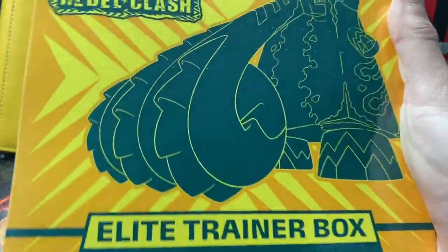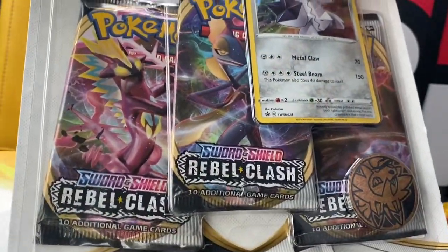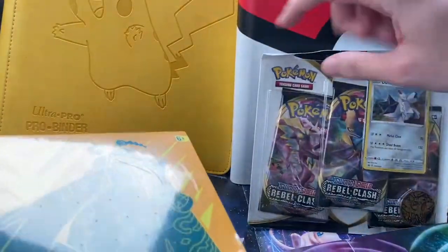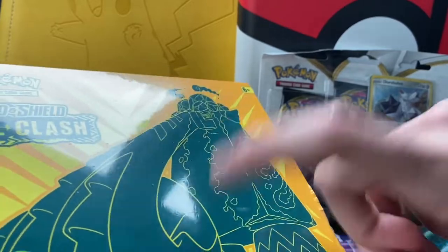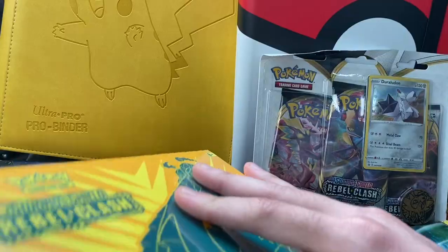As I open this, let's talk a little more about that. After the box, we will be opening up a Dralodon Rebel Clash three-pack blister. Whatever pulls I get from both the Elite Trainer Box and the blister pack, we'll add them together and that's what we will be donating to charity.